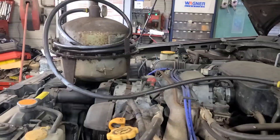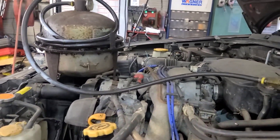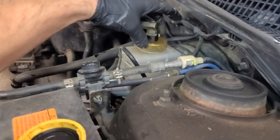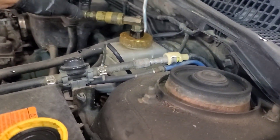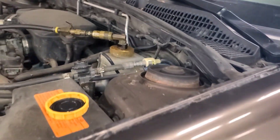This is my bleeder setup. That bleeder ball has a bladder in it, so the brake fluid is on top and the air pressure is on the bottom. These are adapter fittings. It leaks a little bit, but we're going to see what the pedal's like now.